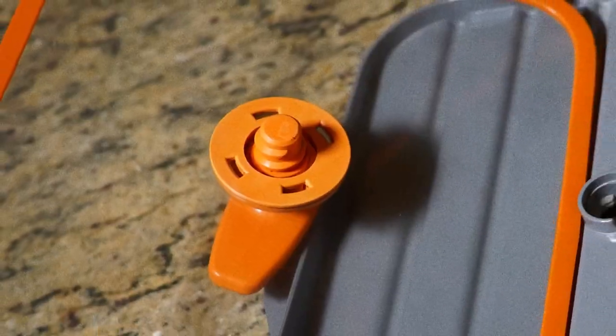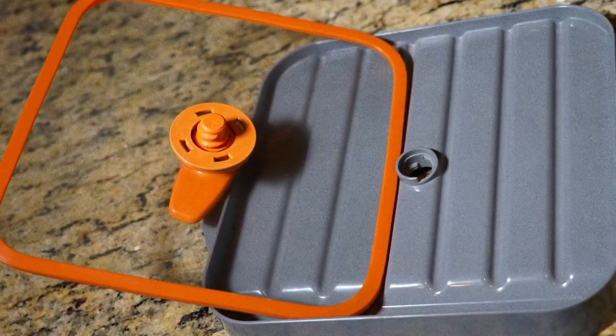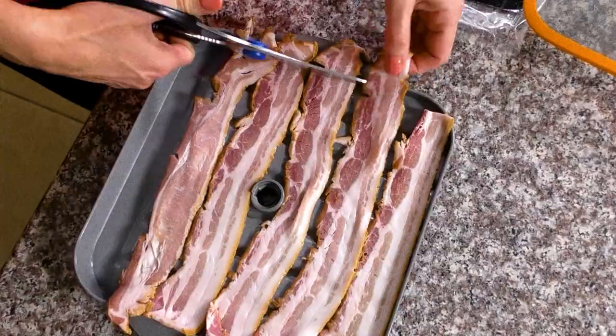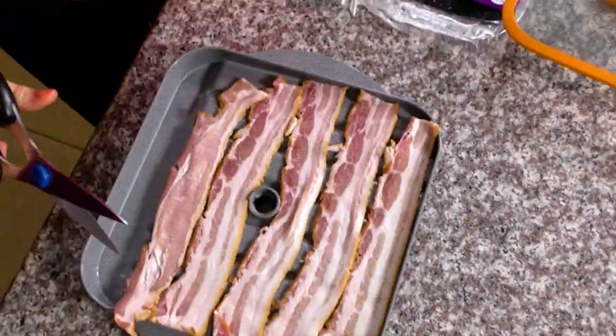The base is slanted to catch grease and the lid flattens each strip so it cooks evenly. It's just not very big. We're cutting our bacon so it will fit. We get five slices on the tray and we're ready to see who's boss.